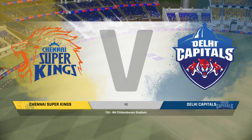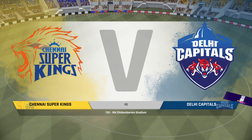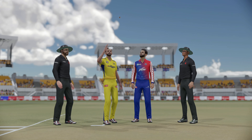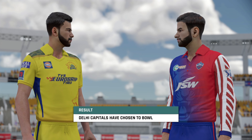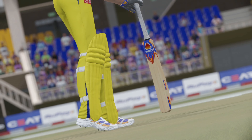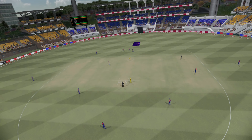Good evening and welcome to everyone joining us for this T20 match between the Chennai Carvers and the Delhi Demons. That decision brings with it an element of surprise — bowling first on paper seemed a risky decision, but they must have considerable belief in their frontline attack.